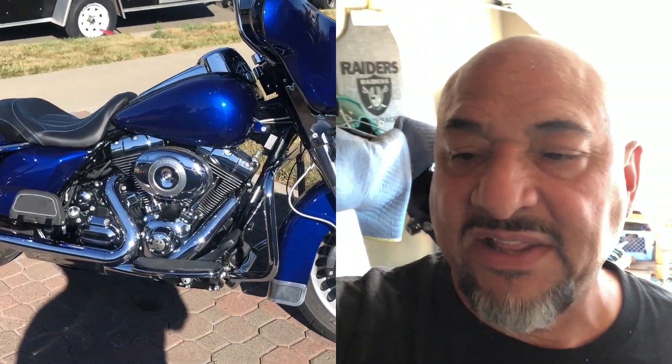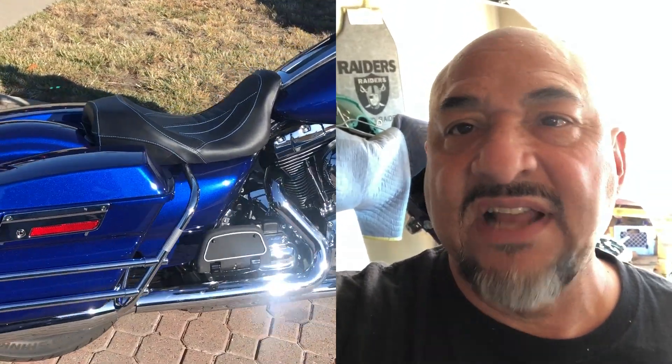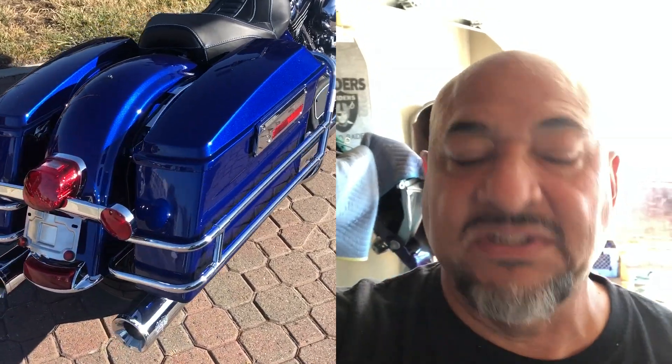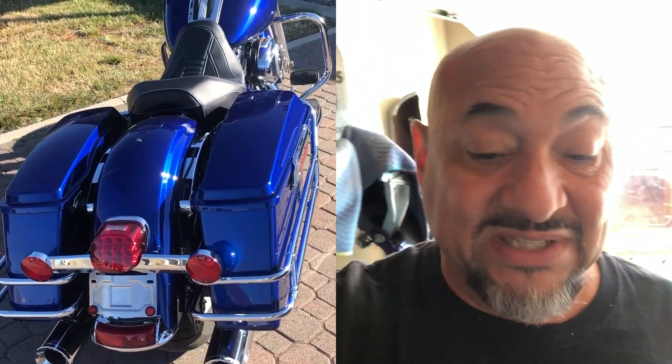I'm going to go ahead and get an antenna for the stereo because it doesn't have one — I'm going to have to buy the whole setup, probably like a hundred bucks or so. I was trying to do a giveaway before I did that, to let whoever wins the bike do a couple of things. It still has the original wheels on it but brand new tires and runs excellent. I figured I'd give whoever wins an opportunity to put their flavor on it — put their wheels on it. The bike is super, super clean.